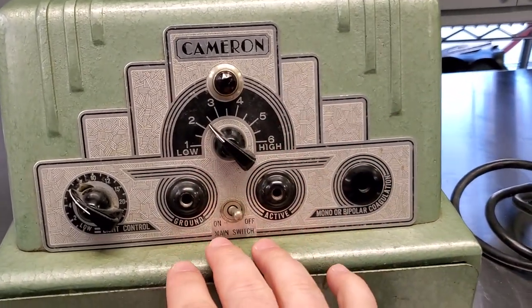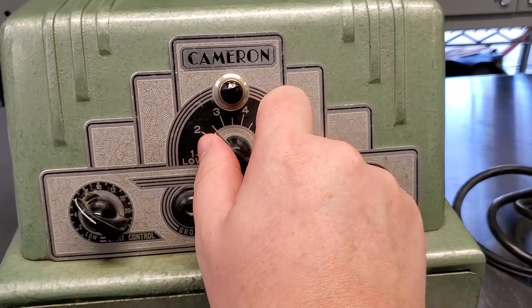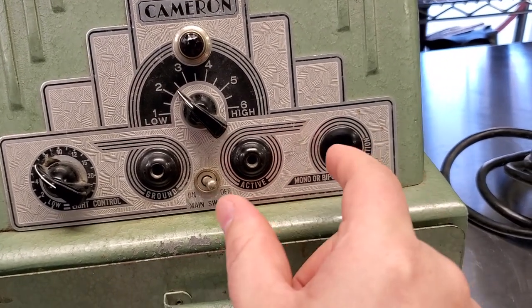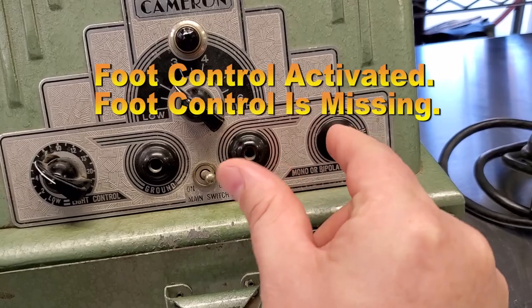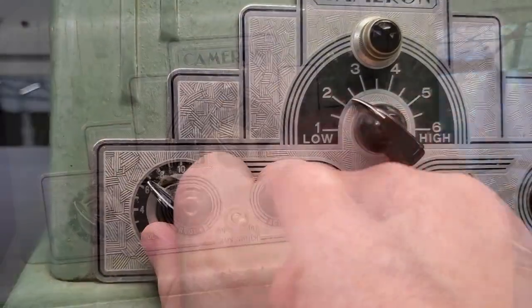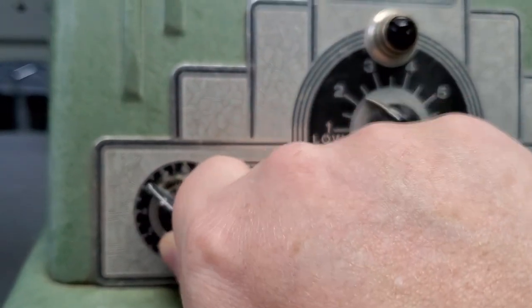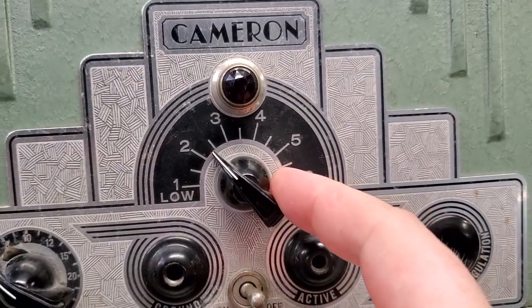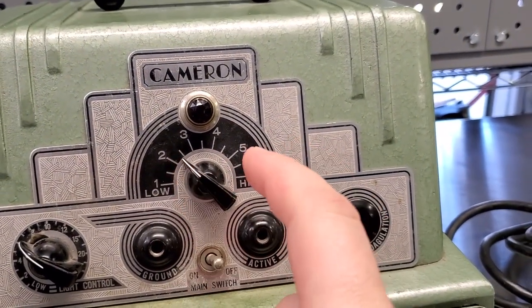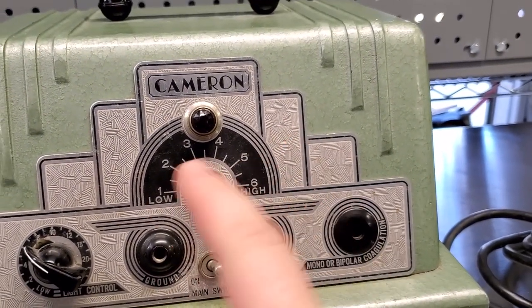This is before the IEC standard came out, and manufacturers made a variety of different types of plugs and jacks. It's very simple in its operation — you just turn up the power to whatever you want. I would assume that maybe these two are shorted together to activate, or maybe it's active all the time. The rheostat in the middle actually has a wiper on a coil in the back — it's like a transformer.